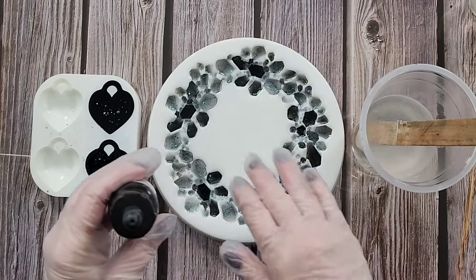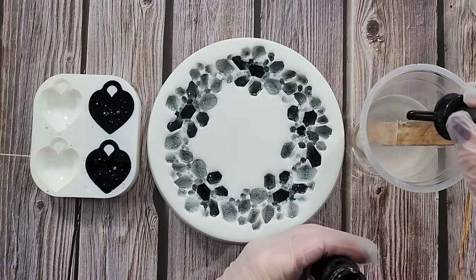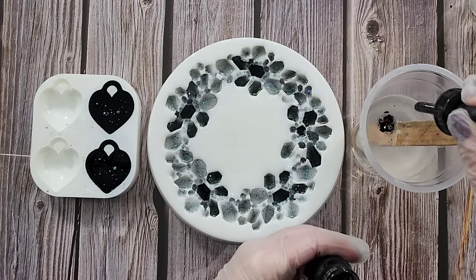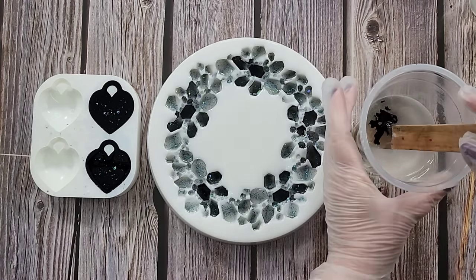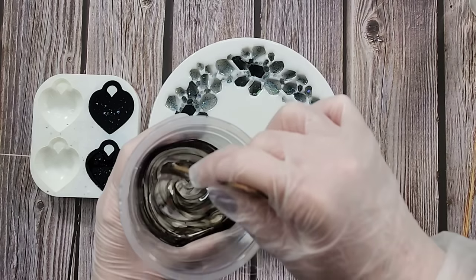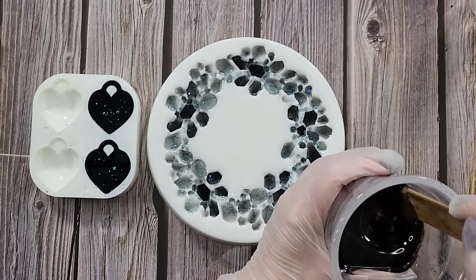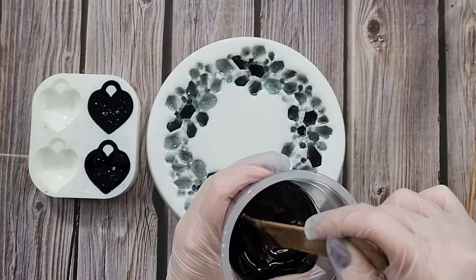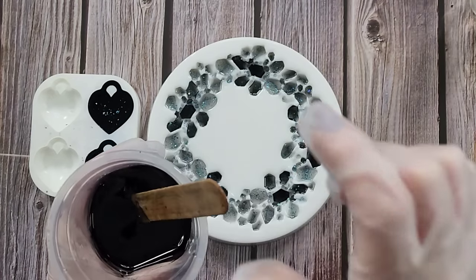When I did the first batch I had about 70 grams with one drop of black. Now I've got about 210 grams, so that's three sevens of twenty-one — I'm going to add three drops, one drop per 70 grams, same as the first batch, to get the same shade of black. I'm going to stir this, put it in my bubble release machine, and then I'll be back.